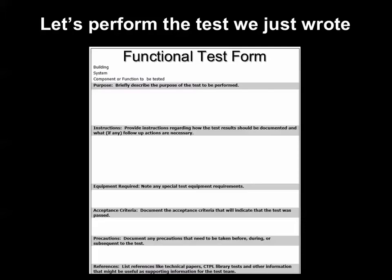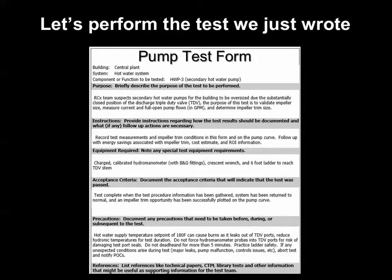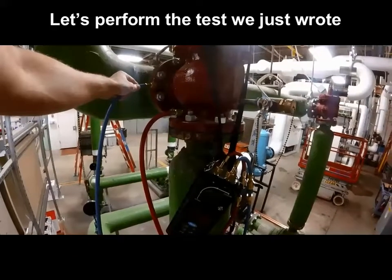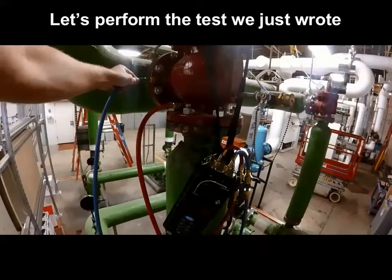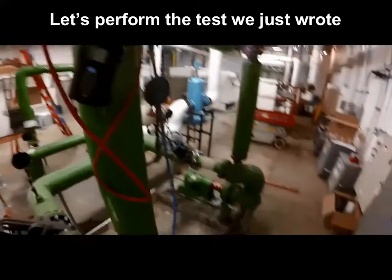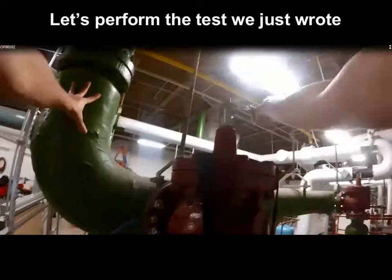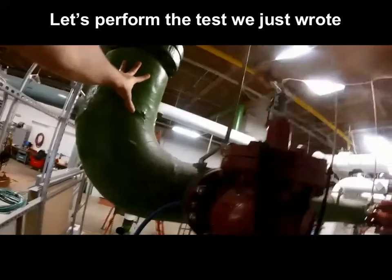You may have just completed our Survey Monkey exercise where we walked through taking a blank functional test template sheet and created an example functional test form for completing a pump test. Now what we want to do is see what that functional test looks like in the field, going step by step through how a real pump test is performed using the set of test procedures and requirements we've generated.